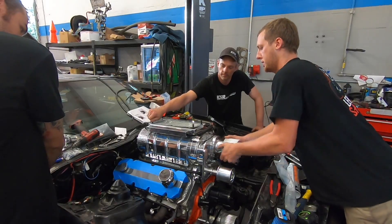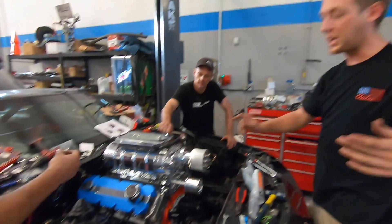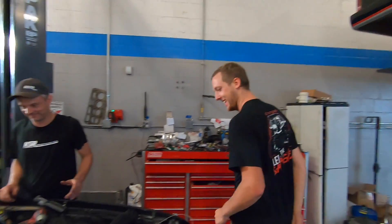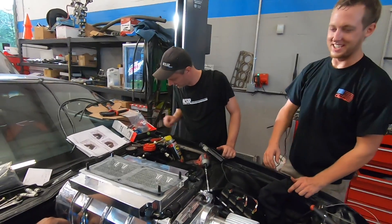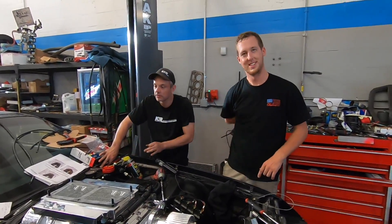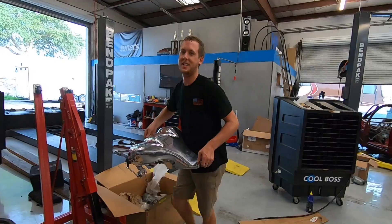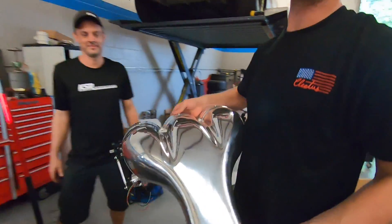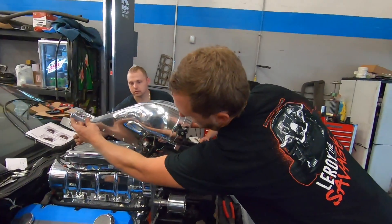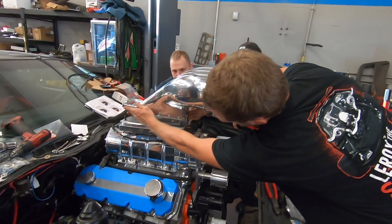The blower's pretty much in place. It spins - it's got oil in it, we remembered. It just never gets old looking at it. This is its first time going on officially - last time it was just held on with a battery, kind of paper-weighted on there.